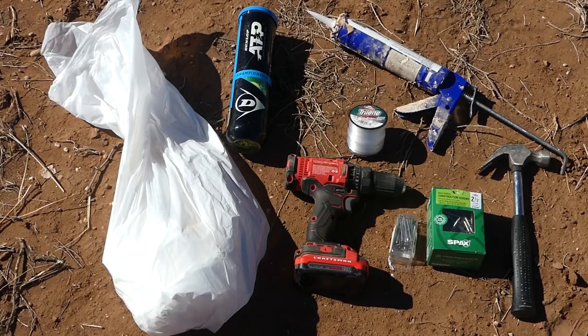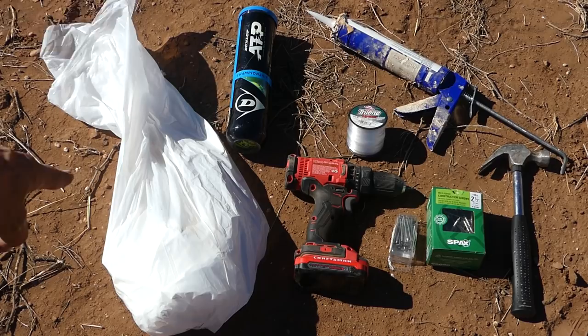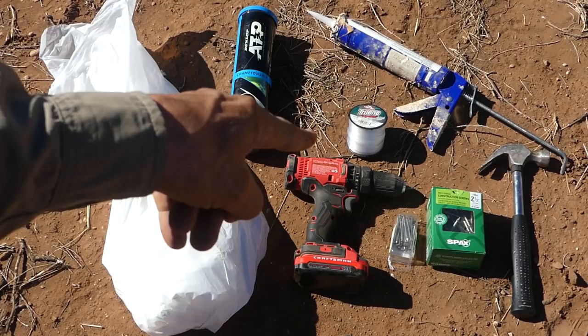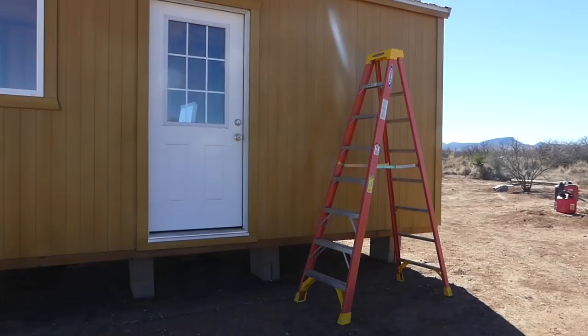Here are the tools we're going to use today: four plastic garbage bags, four tennis balls, a drill with a Phillips or star bit, two-inch nails, two-and-a-half-inch Phillips or star screws, a hammer, a caulking gun, a tube of Through the Roof sealant, and of course our nice big ten-foot sturdy ladder we got from Ace Hardware.